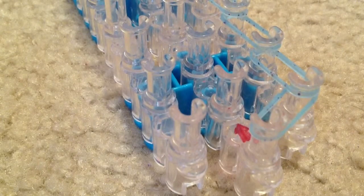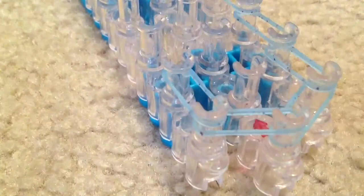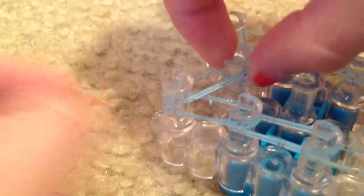Then we are going to do that same process with the other side. I would suggest using the same color. And again, when you get to the top, you just take it and go to the middle peg.